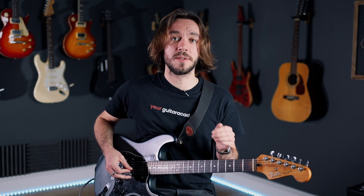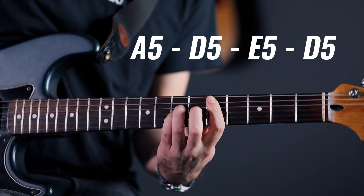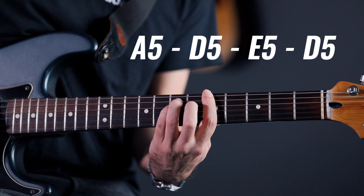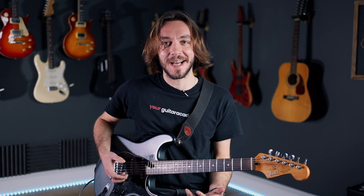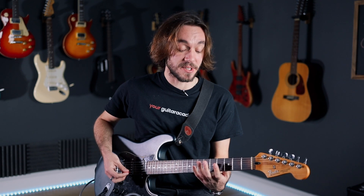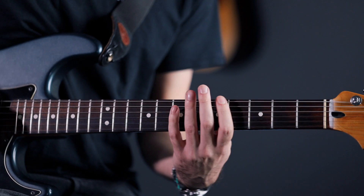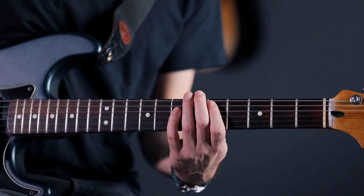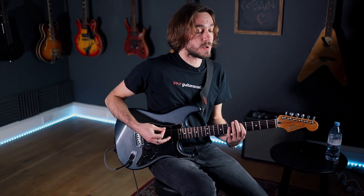Now let's say I'm playing these chords on beats, each chord twice per bar. That sounds okay - the chords sound good together. But let's try to add some of these muted strums. What I'm doing is right before I hit the next chord in my transition, no matter what I'm transitioning to, I'm doing a down, up, muted, and then the next downstroke - the third one - will be the chord.